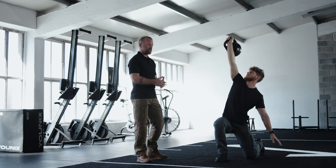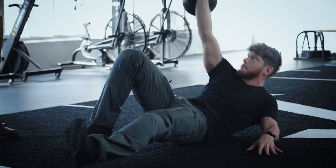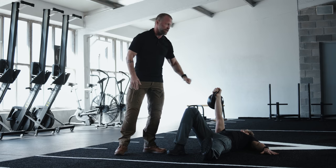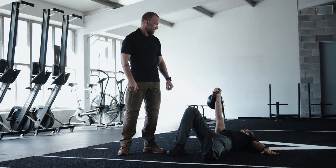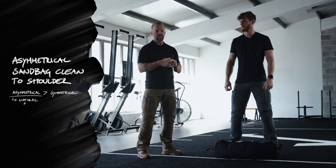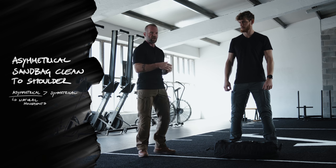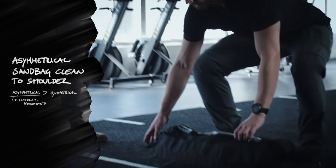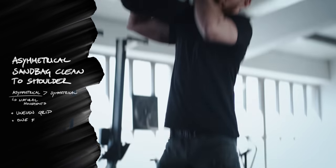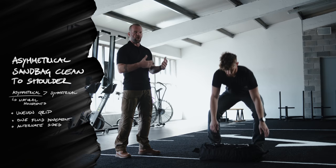The way down is just the exact opposite of the way up. The hand and foot positioning is critical again — 45-degree angles at both arm and leg. This is an asymmetrical sandbag lift to the shoulder. I prefer asymmetrical compared to symmetrical movements because nature doesn't work in symmetrical ways, so most movements you will be doing in real life will prefer one side over the other. You're using an uneven grip and one fluid movement to get the sandbag on your shoulder. Make sure you alternate both sides.